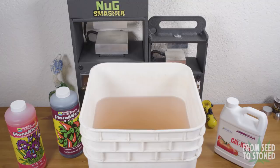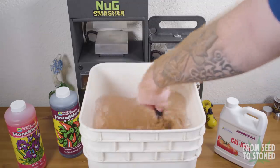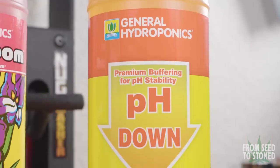The last nutrient I'll be adding in is Bloom. I'll be using four milliliters per gallon of water. It's important to note that I'm growing in a coco coir/perlite mix, which lacks calcium and magnesium — that's why I have to add it to my mix. But if you're in soil, you shouldn't have to add Cal-Mag; just run with the Micro and the Bloom.